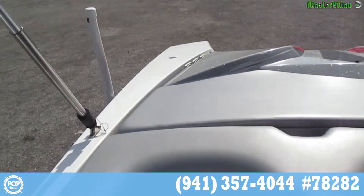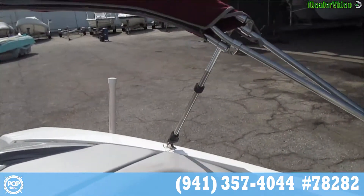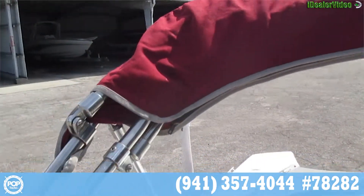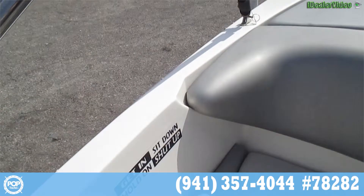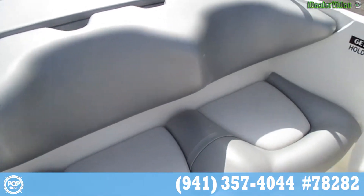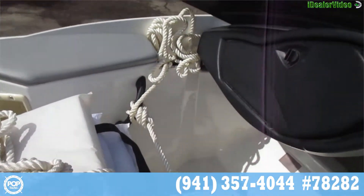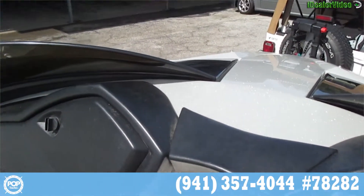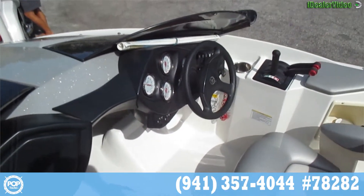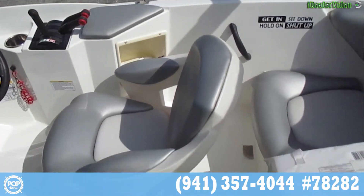Starting with the stern. Back seats — the upholstery is very nice, very clean. Coming around to the passenger side. Huge glove box. Coming back around to the bow area.